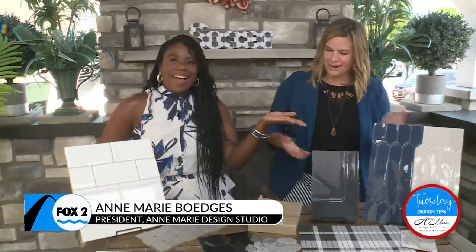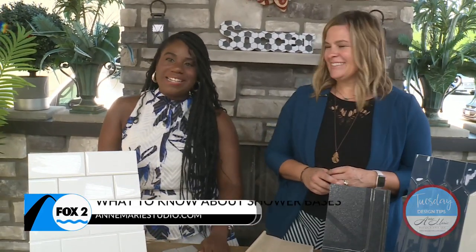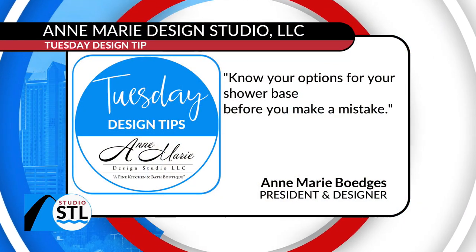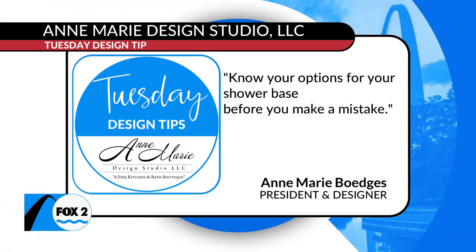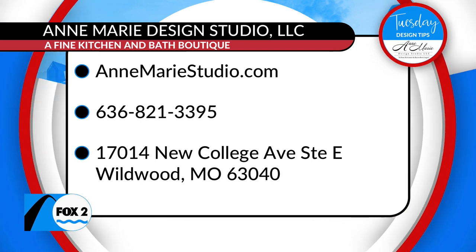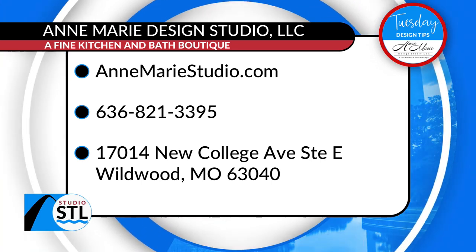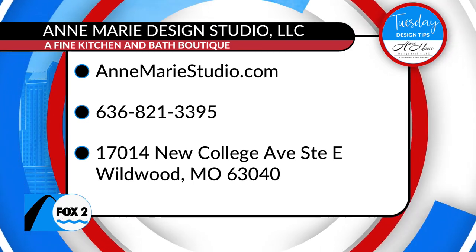Hire a designer like Anne-Marie — she'll help you figure it out. If you're in St. Louis and in the market for a bathroom remodel, look no further than the Anne-Marie Design Studio. Her design tip: know your options for your shower base before you make a mistake — don't just pick whatever. You can hire her to design your bathroom, your kitchen, or an entire first floor or home remodel. It's the Anne-Marie Design Studio and you can visit her online at AnneMarieStudio.com.